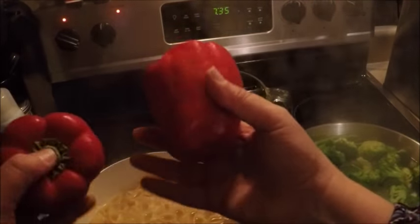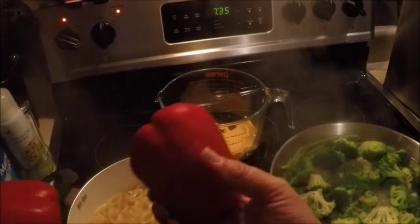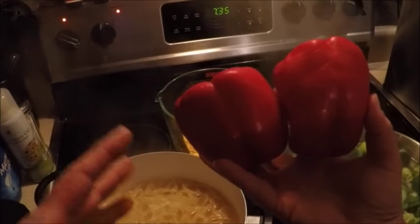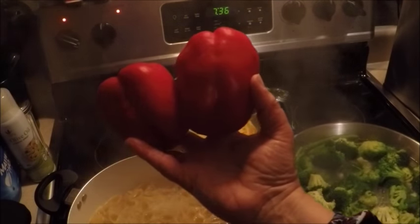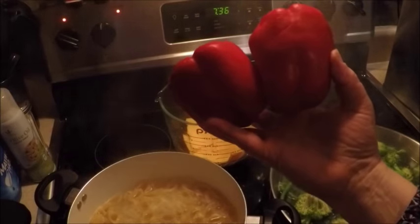I'm also going to cut up a couple of red peppers and add those pieces, but I'm not going to cook them first. This will all go into the crock pot and we're going to let it sit together for about two hours before the guests arrive to eat the macaroni and cheese along with the pulled pork sandwiches that we're making in another video.